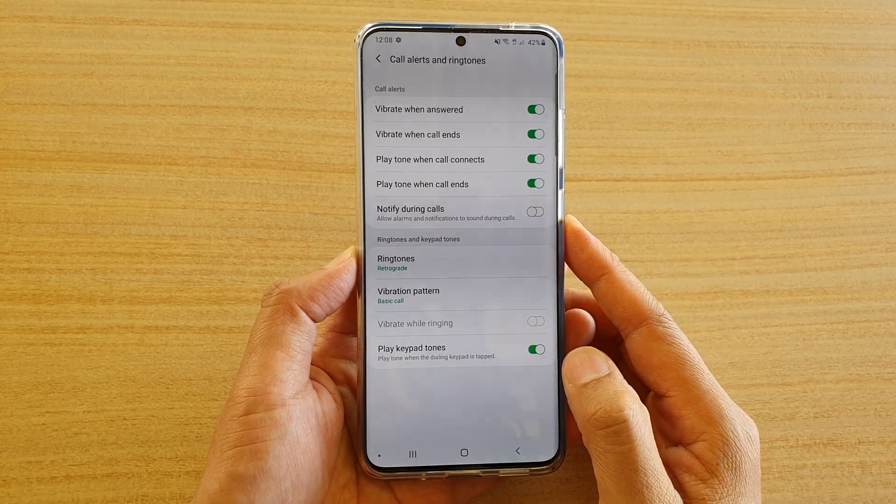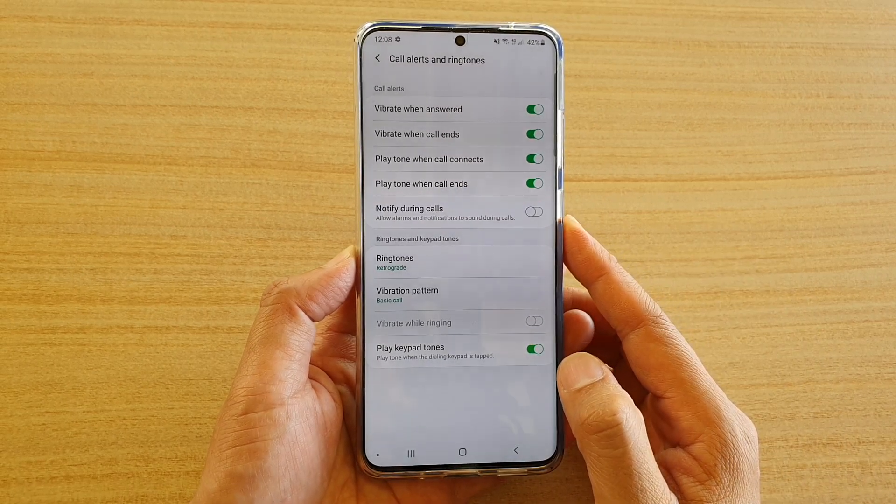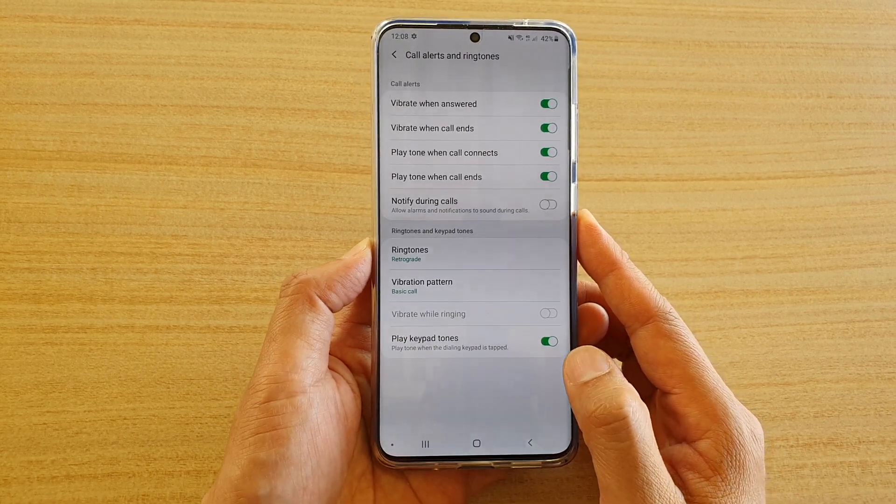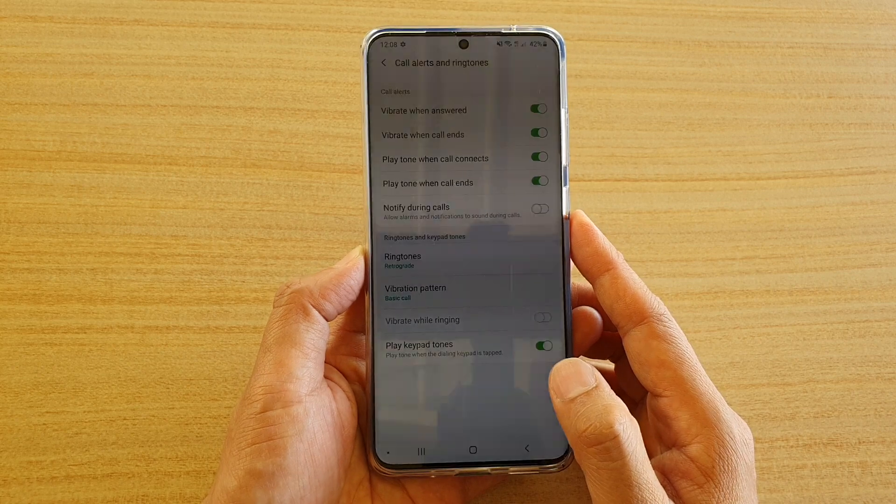How to enable or disable alarms and notifications to sound during calls on your Samsung Galaxy S20, S20 Plus, or the S20 Ultra.